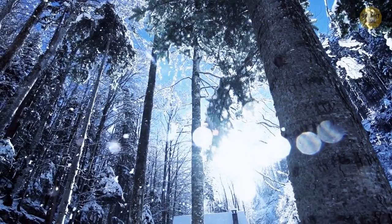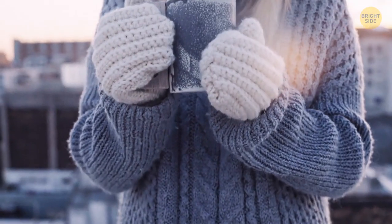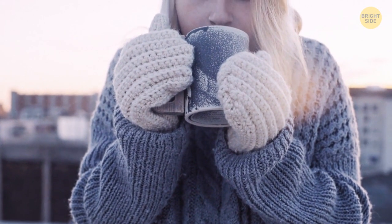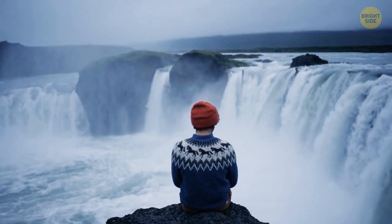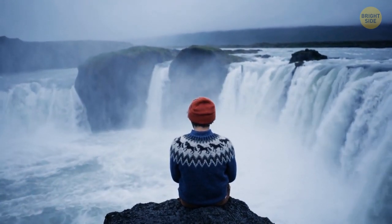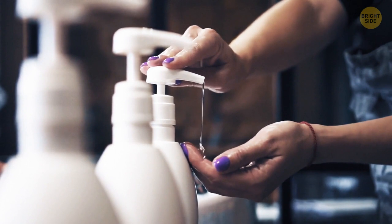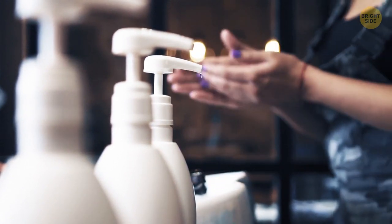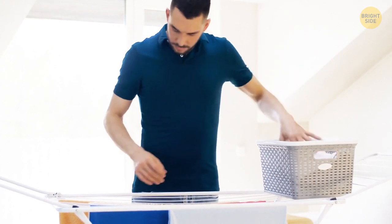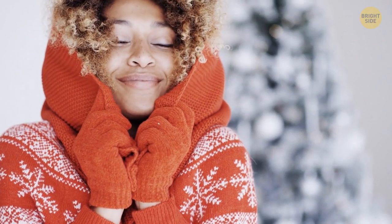Ah, winter and fall — sweater weather. But there's nothing more annoying than wearing your beautiful wool sweater and itching yourself all the way through it. To keep this from happening again, here's the secret: turn your sweater inside out and soak it in cold water. Add two or three tablespoons of vinegar and let it sit for a while, then drain the water. While the sweater is still wet, massage a generous amount of hair conditioner into the fibers of the wool. After letting it soak in the conditioner for about 30 minutes, gently press the excess water out and leave it to dry flat on a towel. No more itchy sweater!